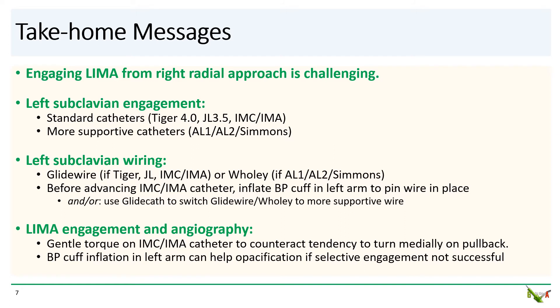Take-home messages. Engaging the LIMA from the right radial approach is challenging and really should be avoided unless there is no other approach. But if it cannot be avoided, the following suggestions may be helpful. First, you'll need to engage the subclavian. This is usually fairly straightforward and can be done with standard catheters, although the use of more supportive catheters will have advantages for wiring.